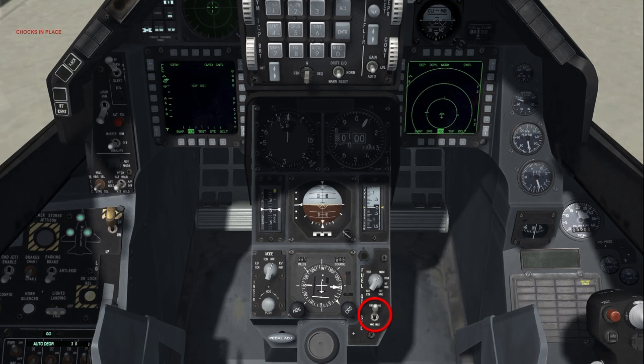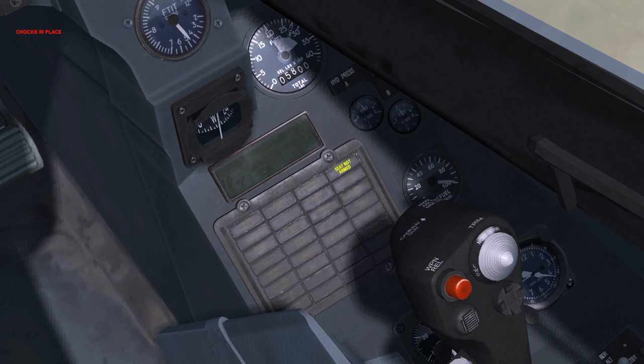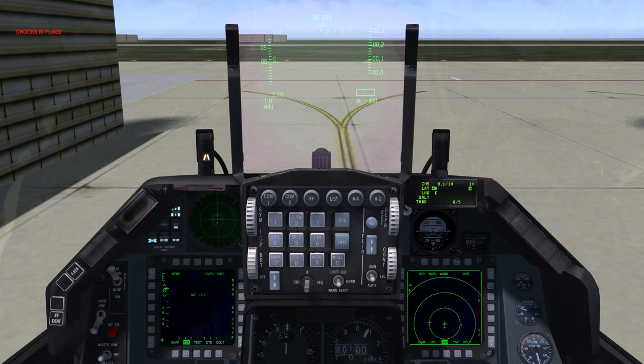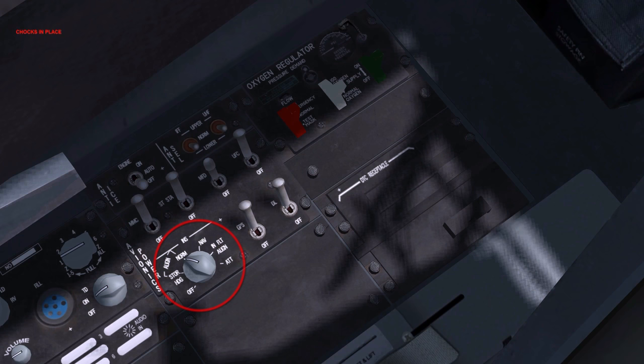Press the fault acknowledgement button, then check the master caution light. Check the PFLD for any remaining faults and check the warning light panel. If an EPU fuel gauge is present, check that hydrazine remaining is between 95 and 102%. To indicate INS alignment is complete, ready flashes on the DED and align flashes on the HUD. Inertial navigation system: NAV. The INS will now provide navigation information to the aircraft's navigation system and all navigation cues will be displayed.